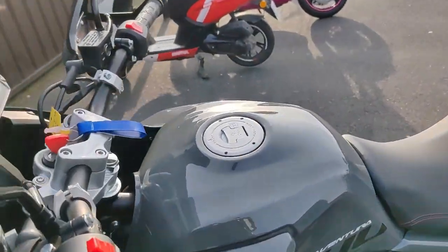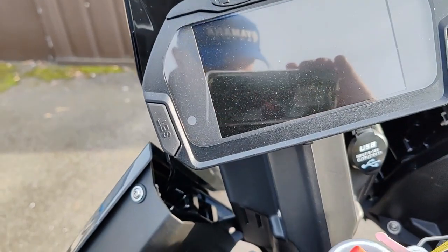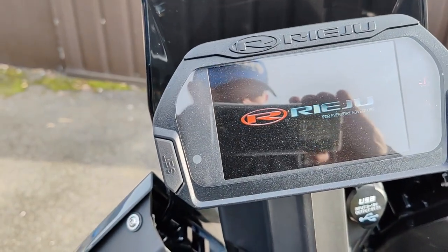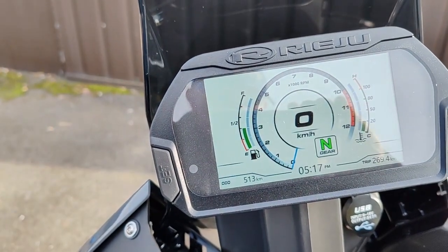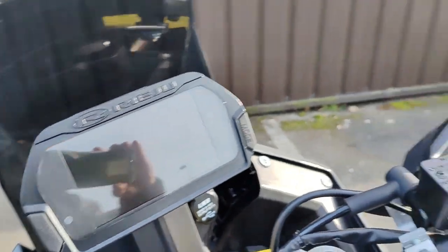Je ne vous ai pas parlé du tableau de bord. Le tableau de bord est digital, avec un indicateur de température. Il n'y a pas grand-chose, mais je vais vous le montrer. Je vais vous en démarrer après.